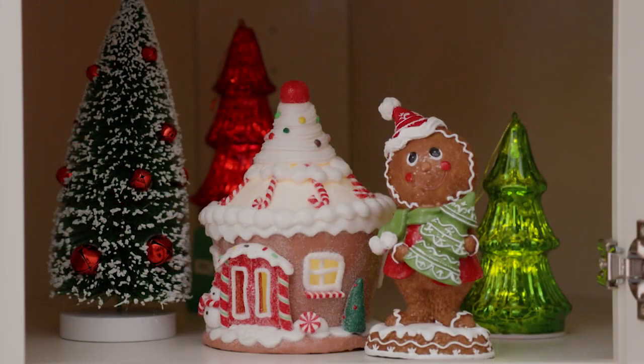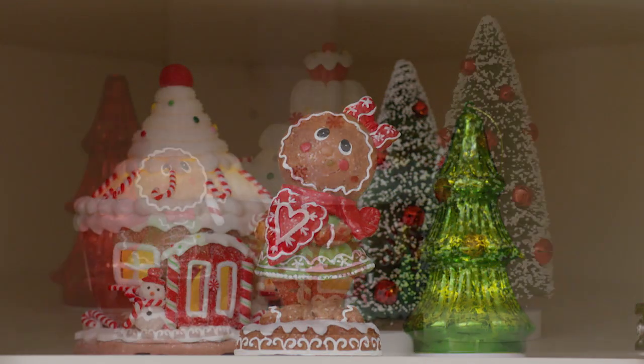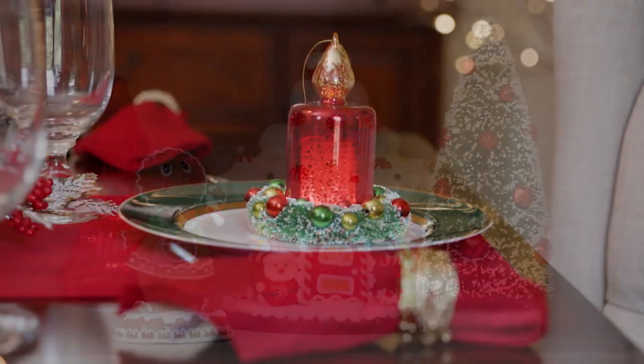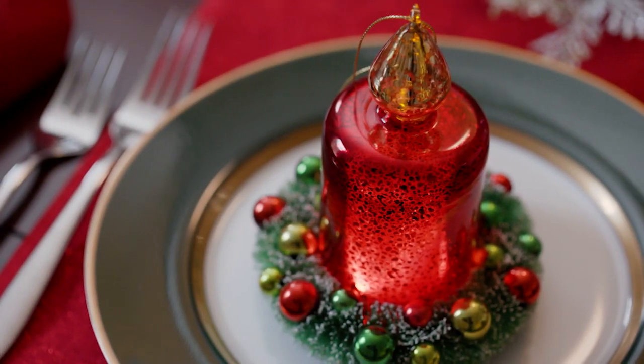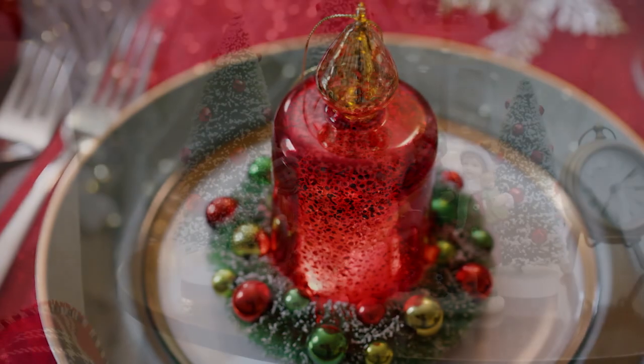Go with a theme. For the kitchen cupboard, we chose gingerbread. Think of a place setting as a decorating opportunity. I love how the classic Christmas colors work together.